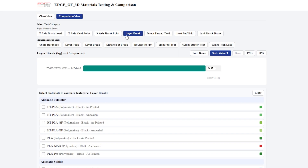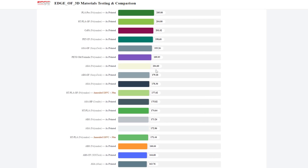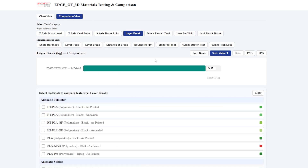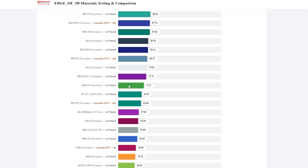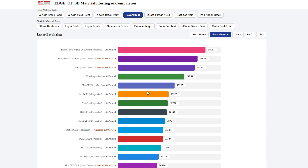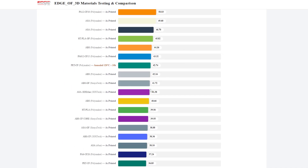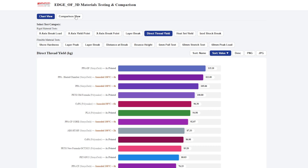Layer adhesion is tested on a 10x10 sample pulled apart. At five walls and 40% infill, it came in at 64.97 kilograms — right in the middle of the chart and pretty good numbers for a material with carbon fiber inclusions. Direct thread yield — a 3mm screw driven 4mm into a printed 2.7mm hole — held 67.23 kilograms, which puts it in the higher end of results. Really good numbers there.